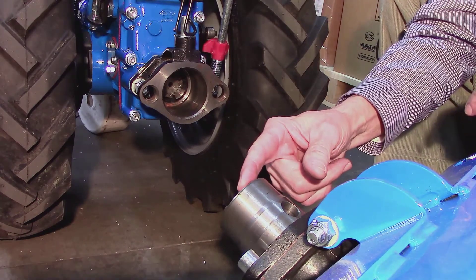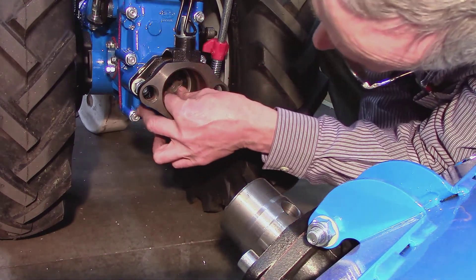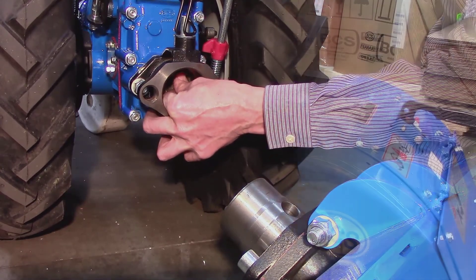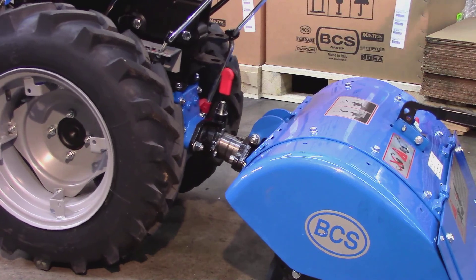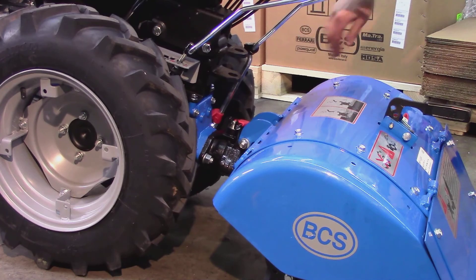If one needs to be slightly rotated for proper alignment, rotate the tractor coupler — it will turn easily. All that remains is to pull the tractor back onto the implement, flip the lever, and you're ready to go.